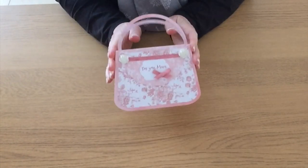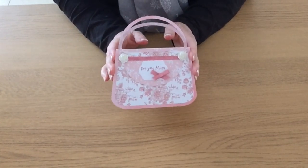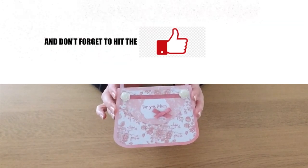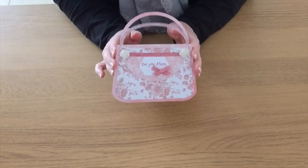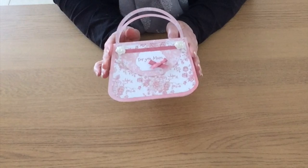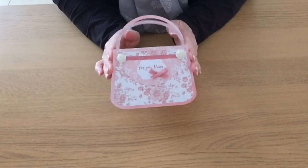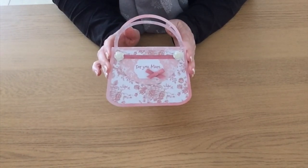As I say, it doesn't necessarily have to be made for Mother's Day — it could be made for any occasion. Anyway, I hope you like the project. Please give the video a thumbs up, don't forget to subscribe if you don't already, make sure you've got the bell notification icon switched on, and go and have a look at the website and download yourself the PDF with all the instructions explaining how Val designed and made this card.